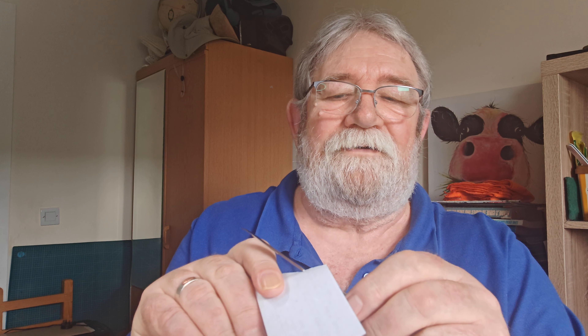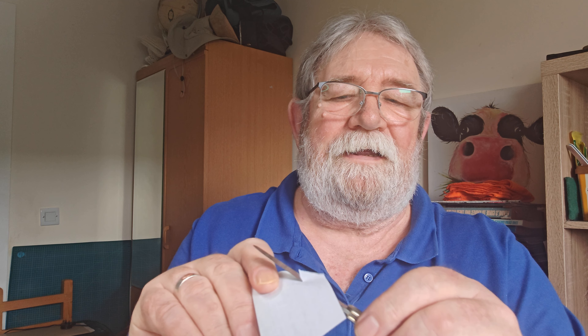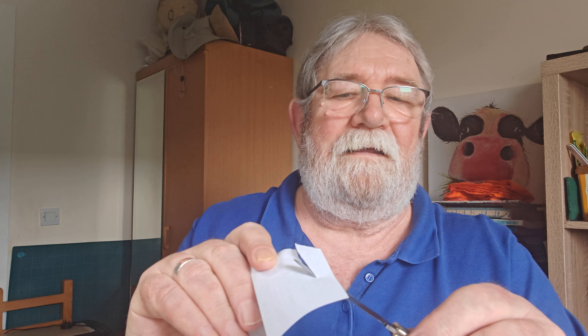Good afternoon everybody. I didn't get to do a video yesterday so I'm going to do a video today. It's on knife sharpening, but not an in-depth one - just a quickie, because this is what happens when I get a new knife. I recently got the new GEC number 39 Colt cutter with a spey blade, which is just so delicately beautiful. I love it, totally smitten with it already, but I haven't used it.